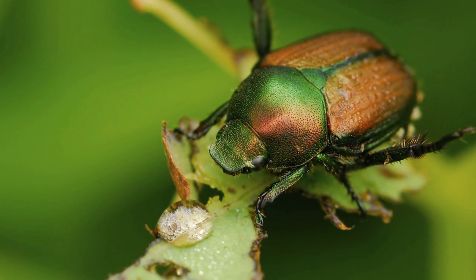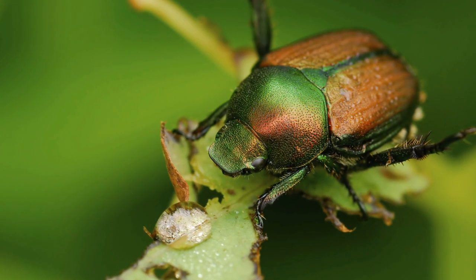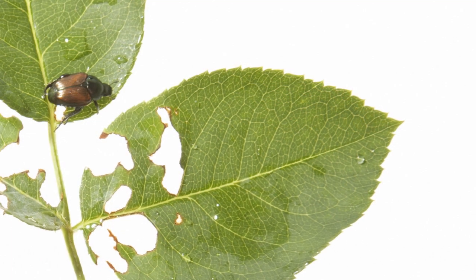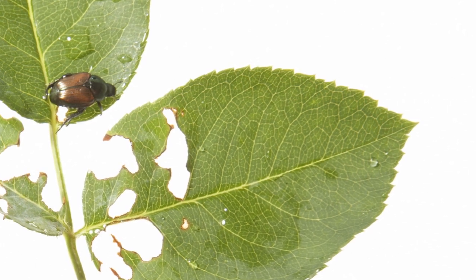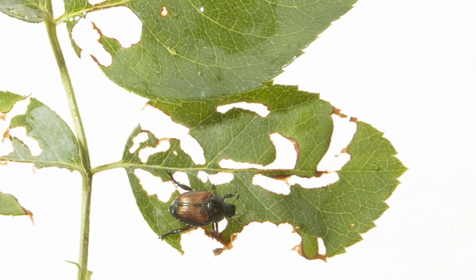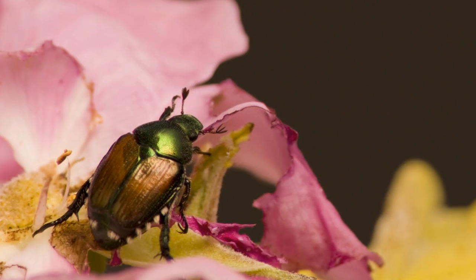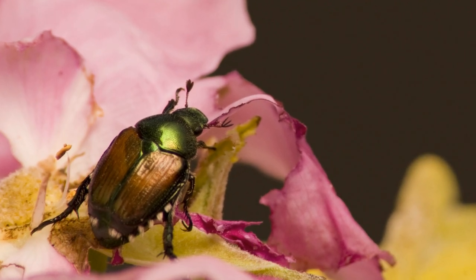This is a mature Japanese beetle. It's about a half an inch in length and sports a distinctive metallic green head. Its calling card is the skeletal-like look of the leaves and flowers it's feasted on. It devours the inner parts, leaving the harder stems behind, skeleton-like. Japanese beetles especially like rose bushes.